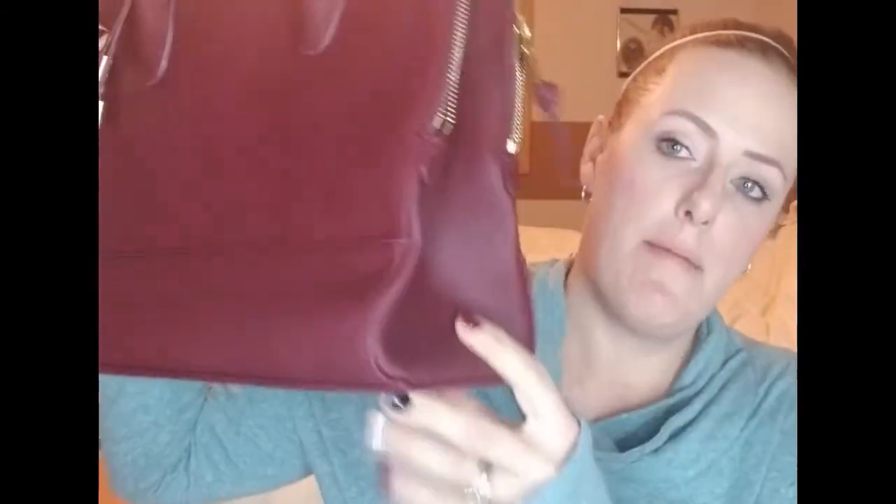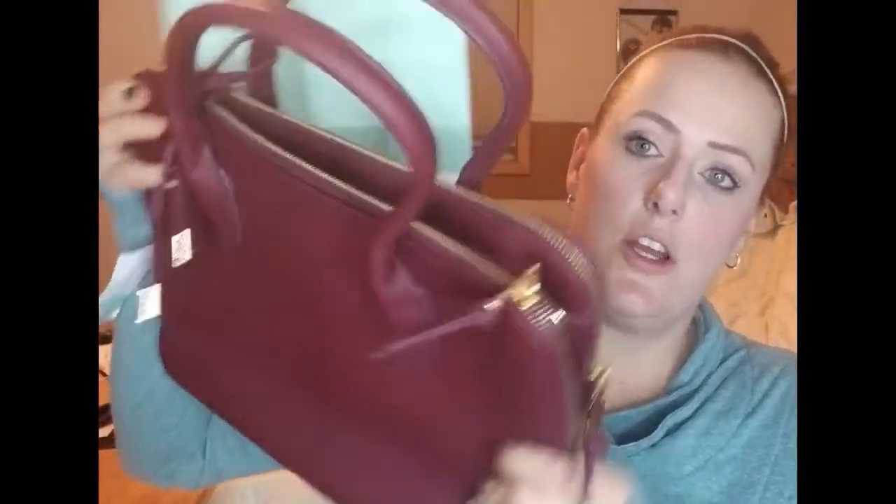Next in the recap is the Octavia double zip work satchel. I like it but it costs $58. Here it is one more time — it's a cute burgundy bag with a gold zipper. It has the middle pocket and a strap to make it longer if needed. It's cute but it's $58.